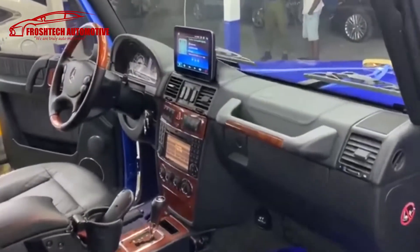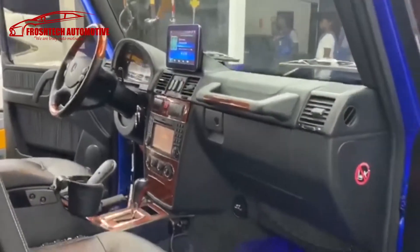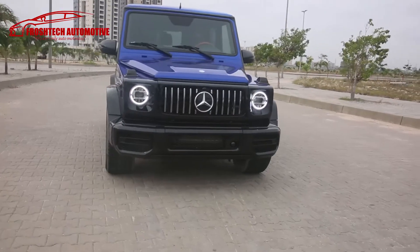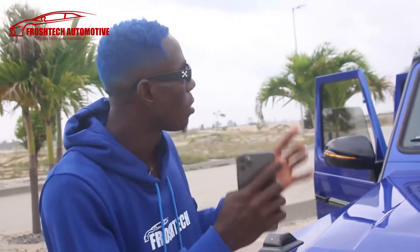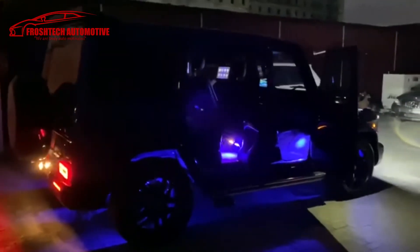Look at the Android system — look at how cool it looks on the car. The headrest TV was also installed and it looks incredible. The Android system for the stereo also looks great. We did a blue full body color with black and lemon stripes on the body, and we also installed ambient light inside the car — when you turn on your lights at night it glows, giving you a very comfortable ride.